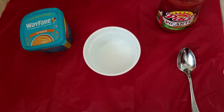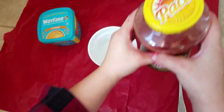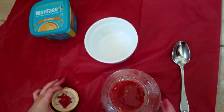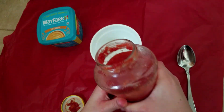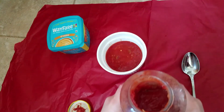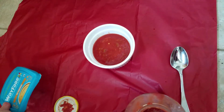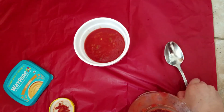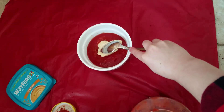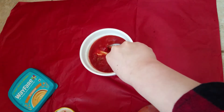Now we're going to make our nachos. Let's get some salsa. Now we're going to put some nacho cheese — it smells really good. We're going to use the spoon, then we're going to microwave it. Stir it all together.